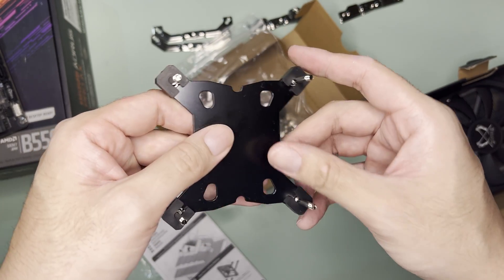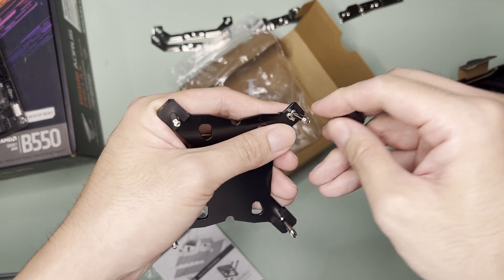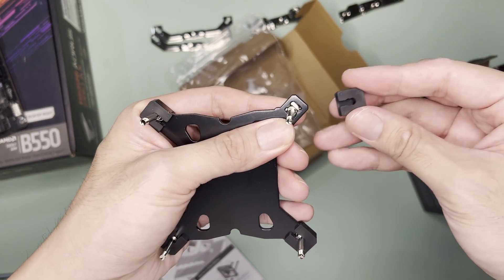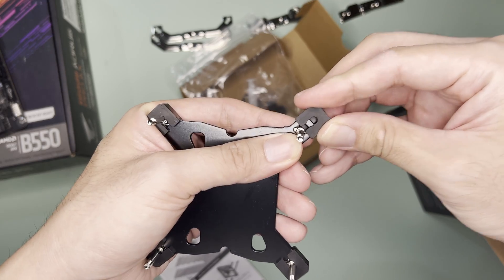A backplate for Intel. You can remove the rubber pads to adjust the mounting screws. By default, this is for LGA 1700. For 115X and 1200, you have to adjust the other hole like so, and do this for all sides.